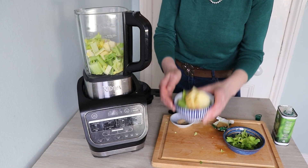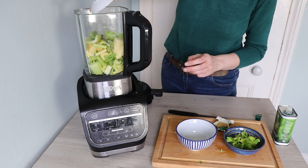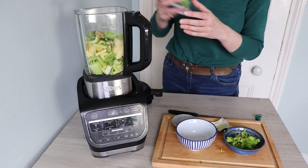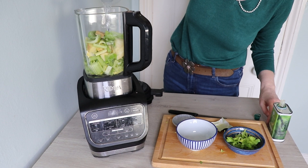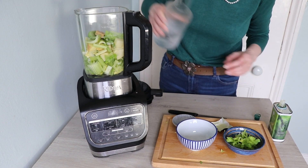We're now going to load the Soup Maker up with the potatoes and the celery. Add the celery salt and garlic, the stock cube, put a little glug of olive oil in, and now top it up with water so the vegetables aren't quite covered, so we have a nice thick soup. The great thing about this Soup Maker that I love is that it's so powerful — it makes a really, really velvet smooth soup.